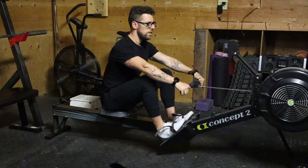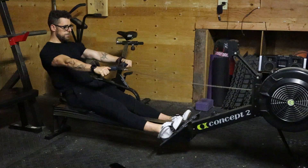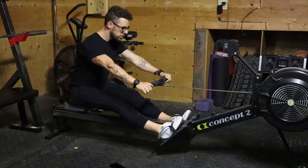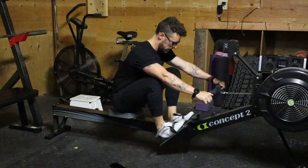I'm going to do a few repetitions here and walk you through the key points. Arms fast, torso, legs. Arms fast, torso, legs. Arms fast, torso, legs.